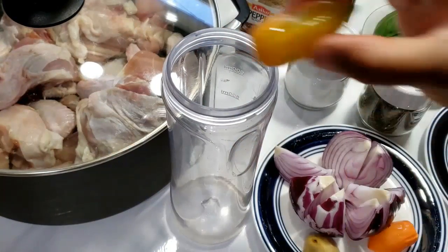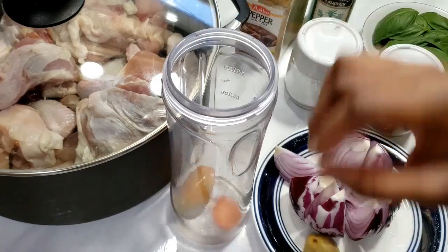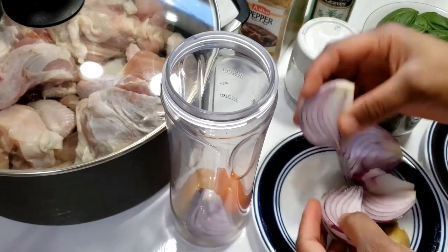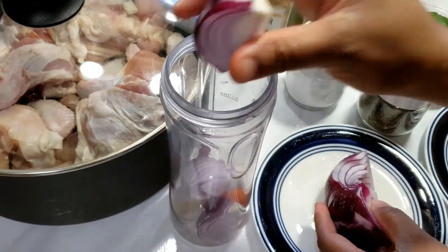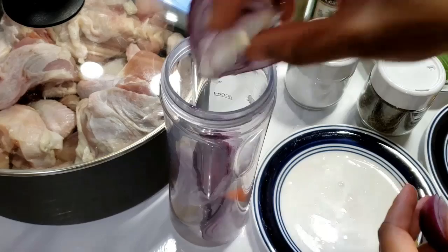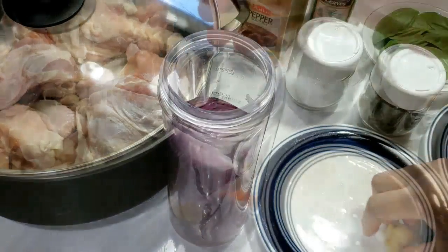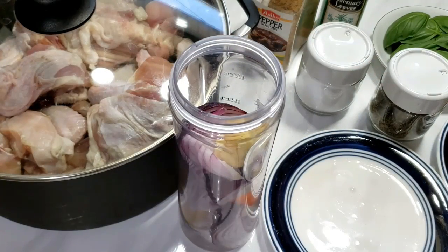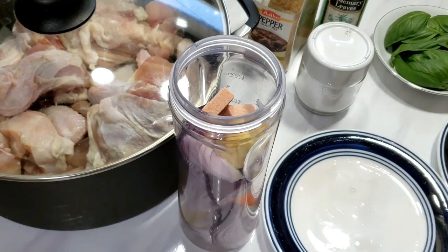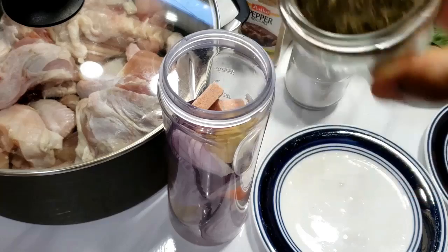I start with making my marinade for the chicken. I blend most of my ingredients together — I added my habanero peppers, ginger, onions, some thyme, rosemary, and seasoning cubes. I poured in a little quantity of water and blended everything together.